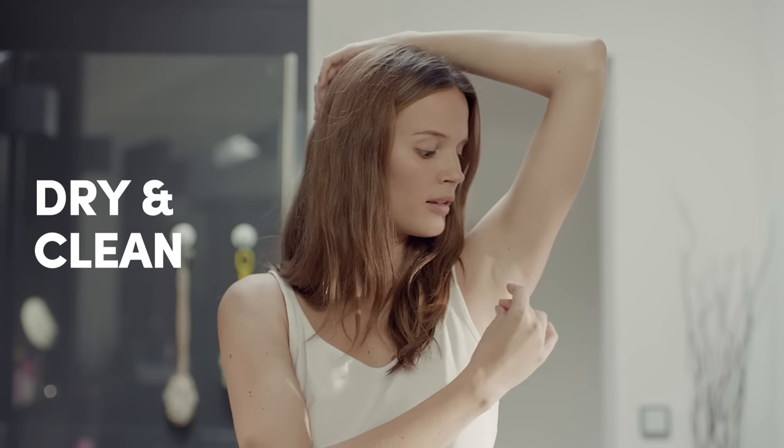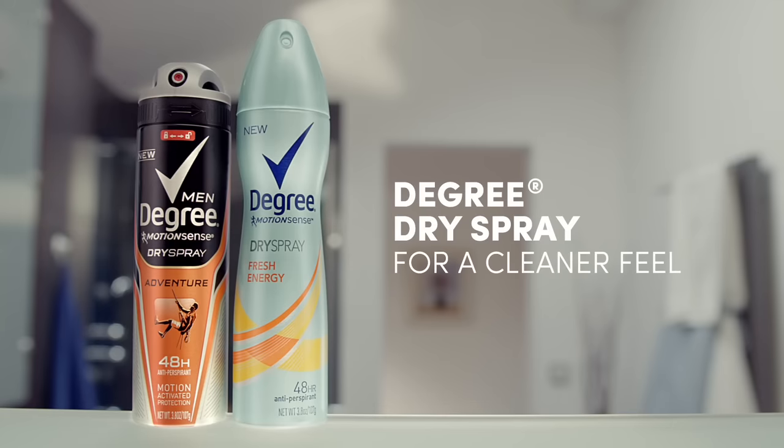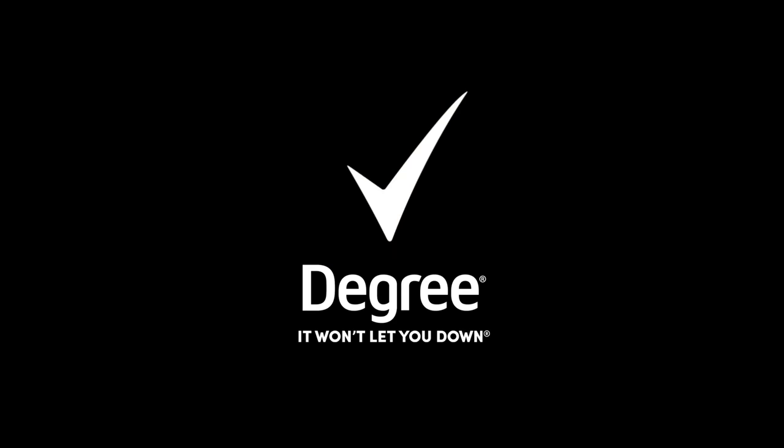So you can start your day with a clean feel. Degree Dry Spray goes on instantly dry for a cleaner feel. Degree. It won't let you down.